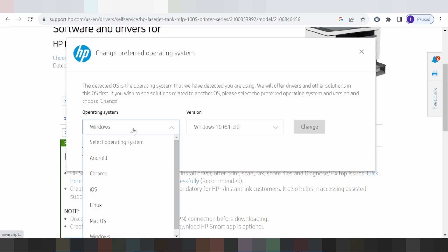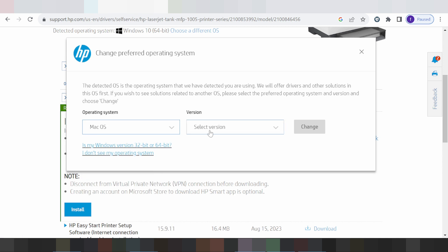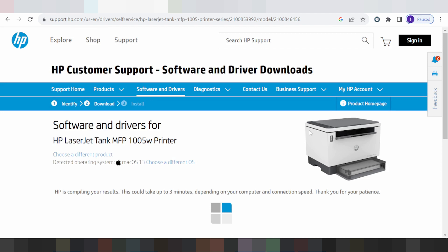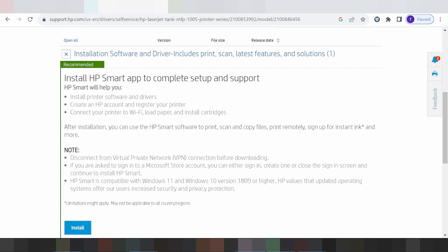The operating system options include Windows, Linux, Mac OS, Chrome OS, and Android. In this part of the video I'm selecting Mac. Click here for Mac, and make sure to select the correct version — Mac 11 or Mac 13. I'm testing with Mac 13. Click change and select Mac 13 install online.